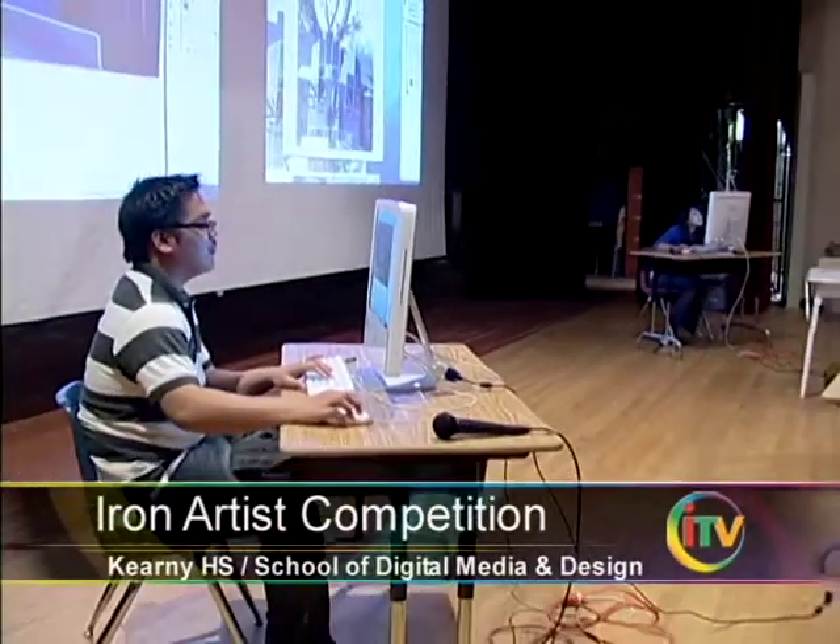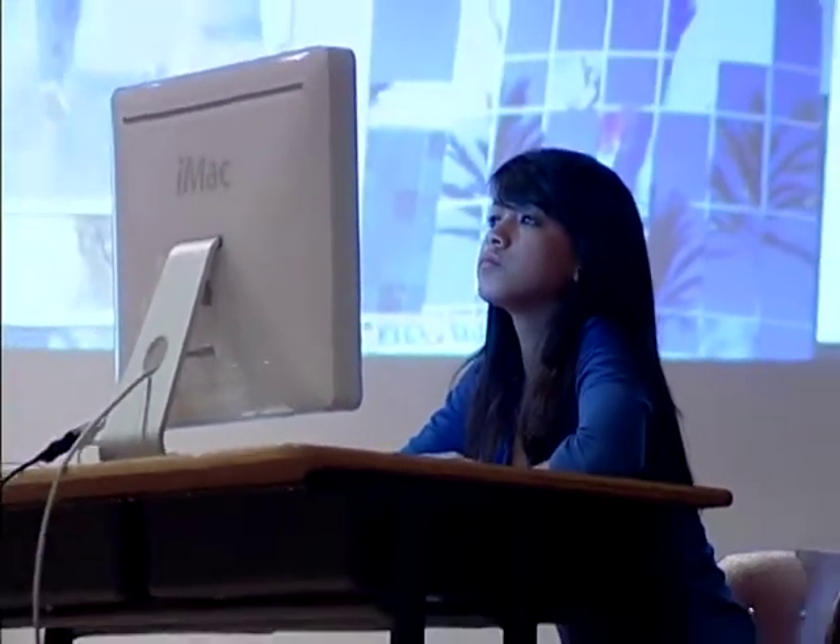The concept is simple. We decided to pit two students against each other, give them sample images neither of them have ever seen, and they're going to create in their own style, in their own ways. The event is based on the Iron Chef TV show, where competitors create a multi-course meal in a short time.